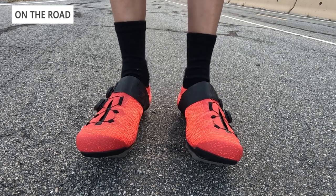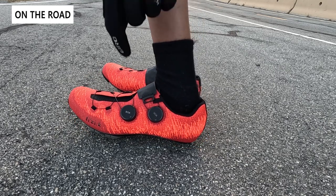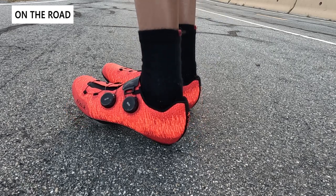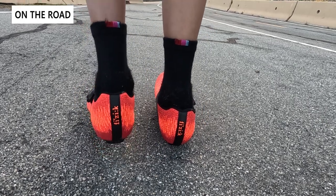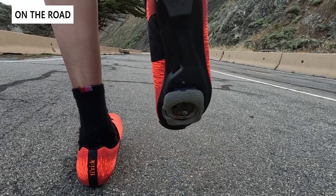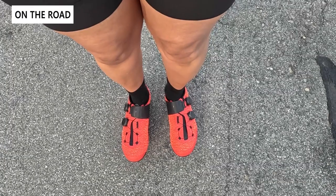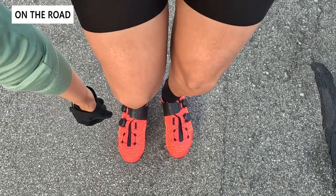Now let's take a look at the knit shoes on the road. The red and orange color really pops, and the combination of the knit texture and crosshatch pattern gives a very distinct look not seen in other shoe brands. The dual BOA dials let you adjust each zone separately. We have Speedplay pedals attached using a three-bolt to four-bolt adapter, which adds a little stack height but makes swapping cleats easy. The stiff carbon sole keeps the cleats well protected.